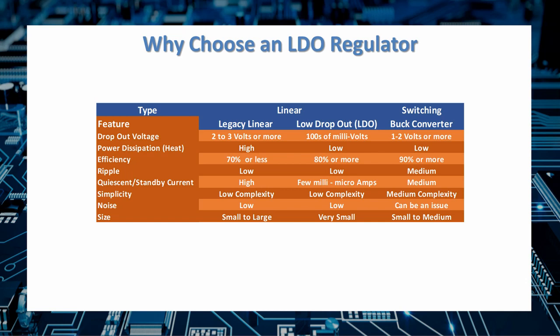Since power dissipation is a product of current times voltage, LDO regulators dissipate a lot less power than their traditional linear counterparts. They are also much more efficient, especially if you keep the dropout voltage low — efficiencies of 80%, 90%, or more are achievable. They have low ripple, making them ideal in low-noise applications. Switching regulators generate high frequencies in the 10 to 100 kilohertz region that can lead to a lot of noise, whereas LDOs are linear and have very low noise.